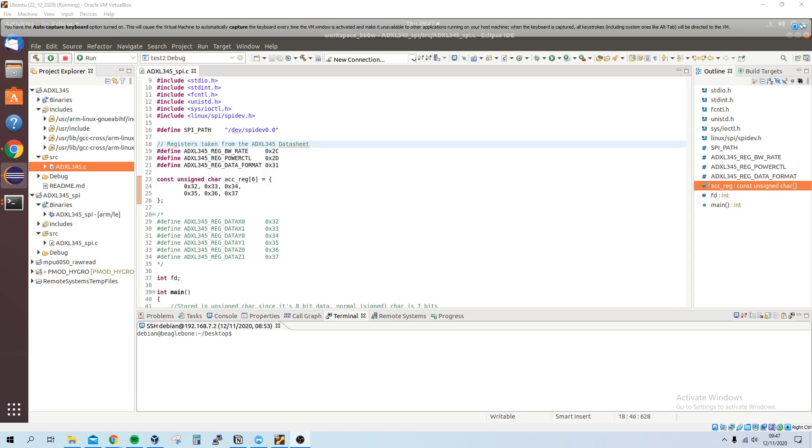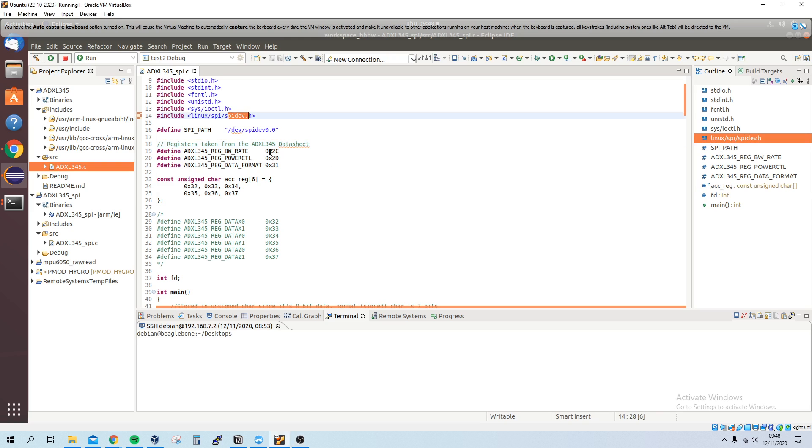Hello everybody, my name is Jerome and this video is about using the ADXL345 accelerometer sensor in SPI mode. The previous video I did uses this sensor in I2C mode, so a lot of things are similar. Some of the libraries are the same — the only real difference is we're using the spidev library.